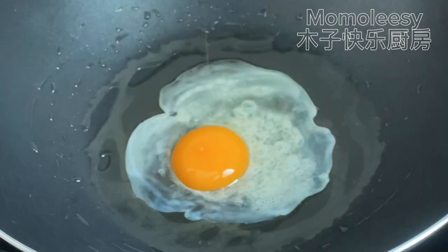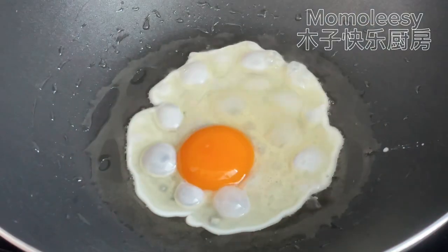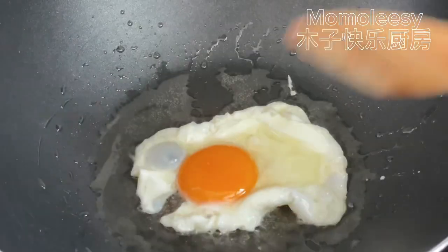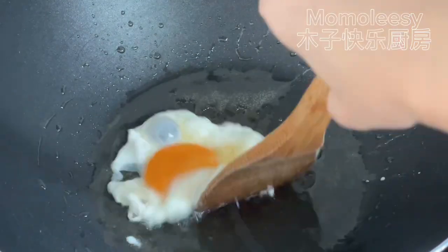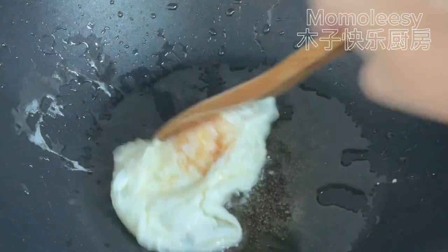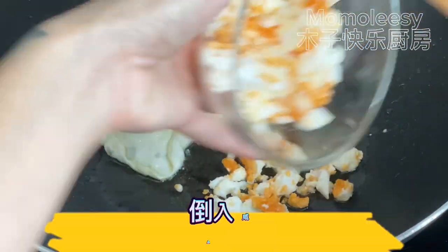Let's fry the egg first, then add the salted egg to the pan.